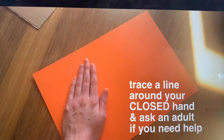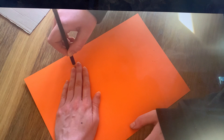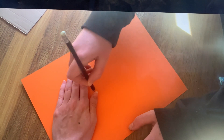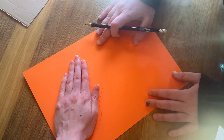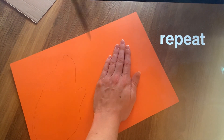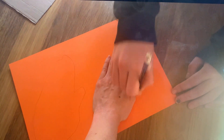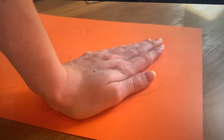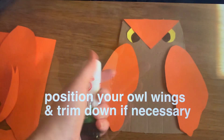Now we're going to make the owl's wings. To do this, you're going to need to trace around your hand, but your hand has to be closed — make sure your hand isn't stretched out. Go all the way around your hand. You might want to ask an adult to help you. I traced around my sister's hand. Owls have two wings, so you want to repeat this to make two hands. Once you've cut the outline of your hands out, you should have two wing shapes.